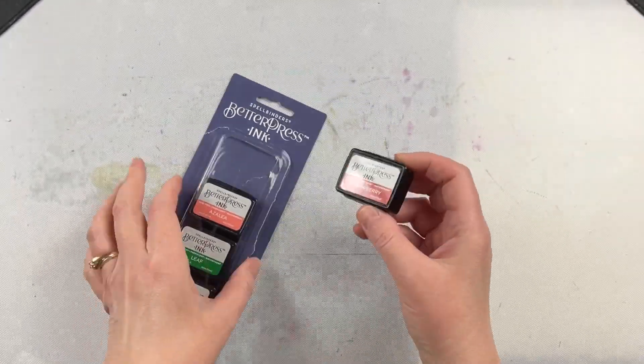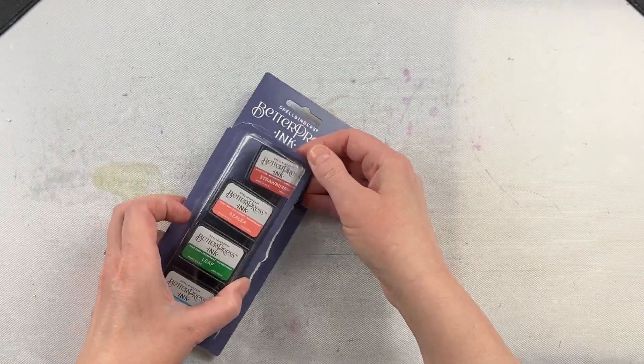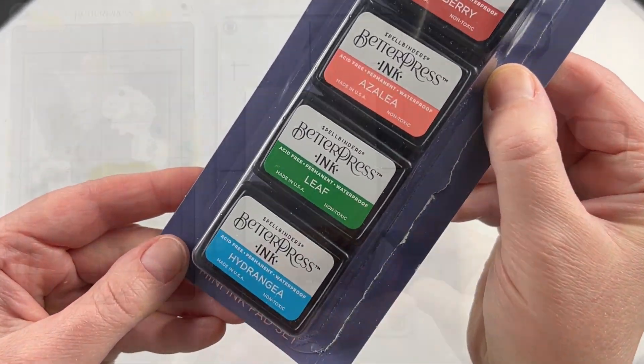This is the Flower Garden Better Press Mini Ink Pad Set. There are four different colors in this set: Strawberry, Azalea, Leaf, and Hydrangea.